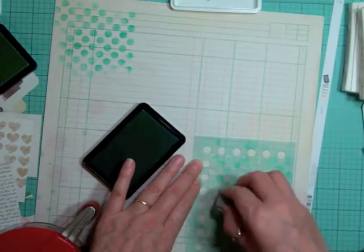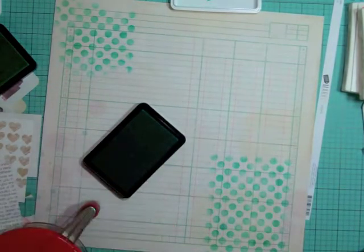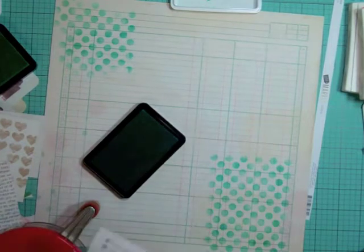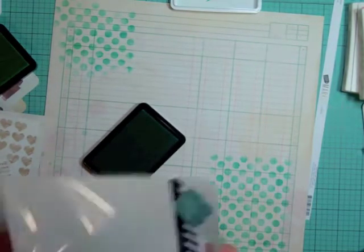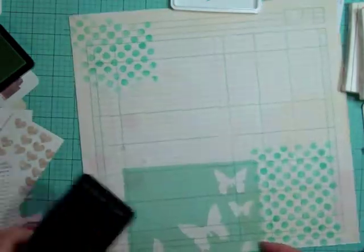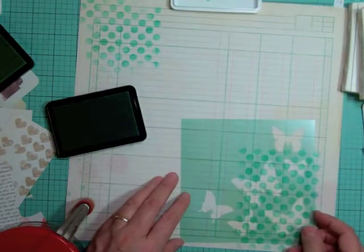With Pure Arts, when you first apply it, the color is really deep. Then as it dries, it does two things: it smooths out — because when you first ink it, it looks kind of blotchy — and it also becomes lighter.